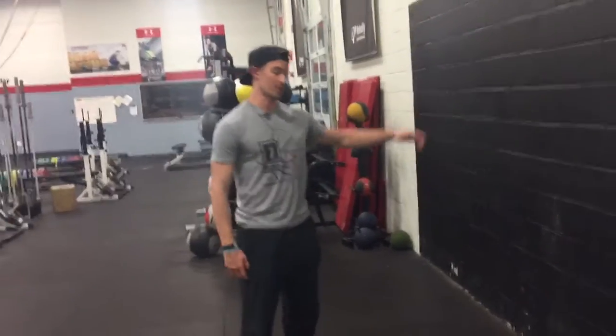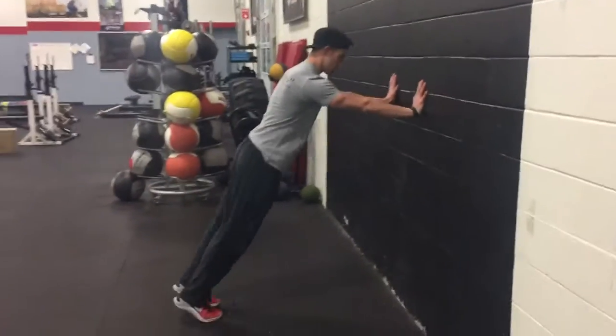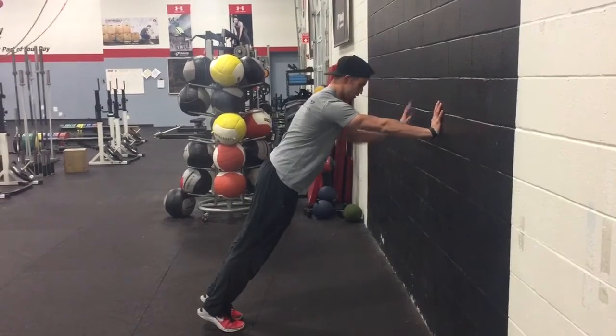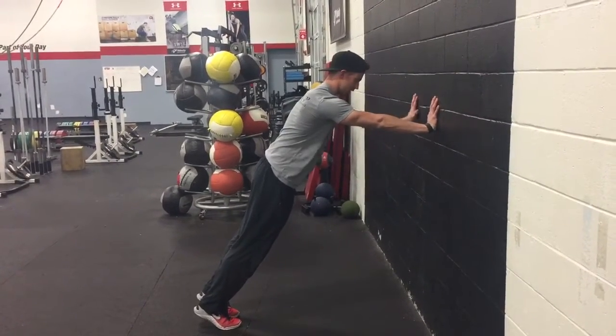So one of the drills I like to use is the wall reverse piston. All you're going to need is a wall right here, in this position — a nice 45-degree angle from your body to the wall, straight line, head to toe, core is nice and tight.